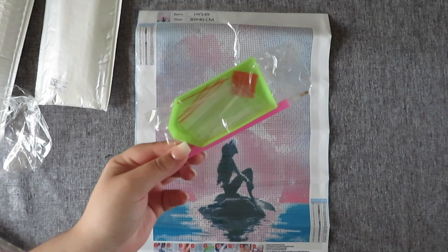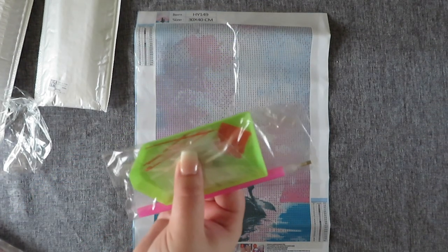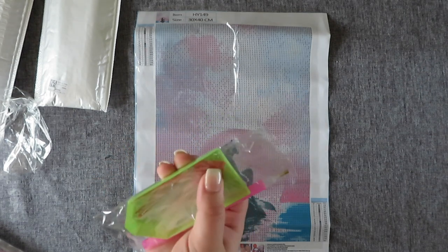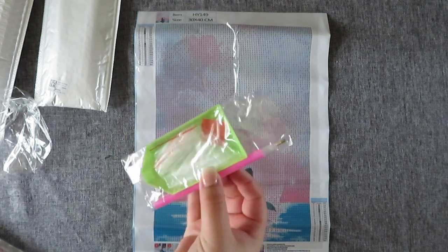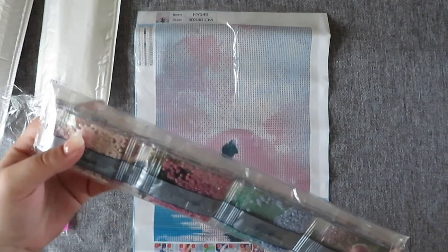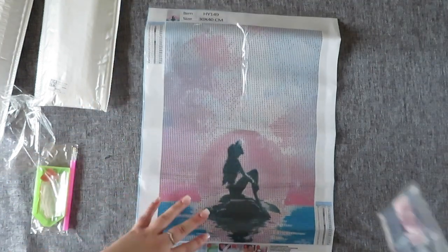We get your typical kit - we do get some baggies which is really good, a green tray, a little square of wax, and a pink pen. And then here are our drills. We only have 19 colours in this painting.